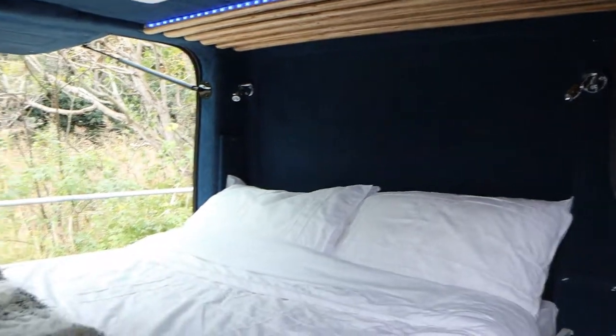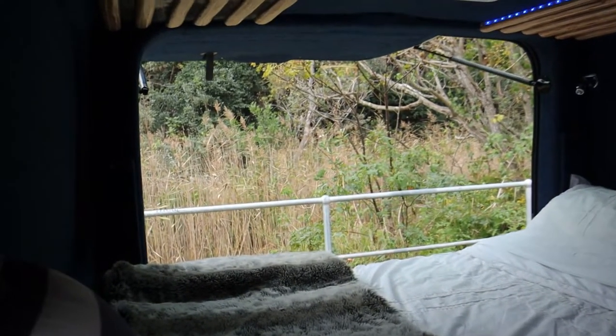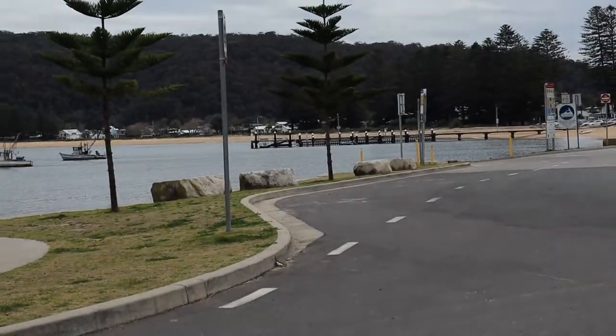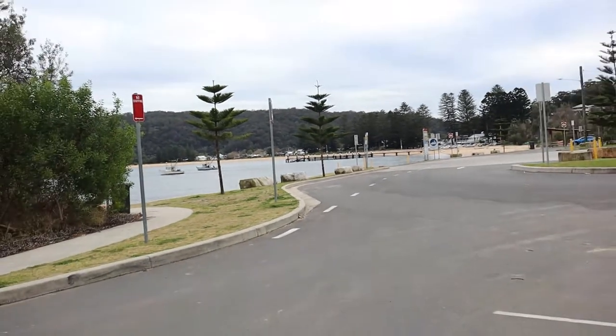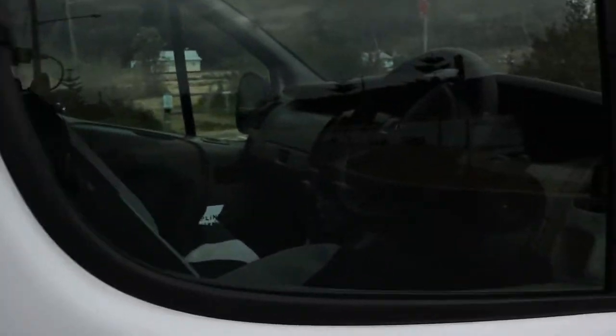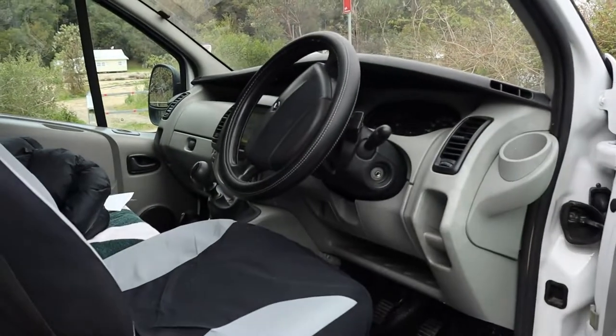From this side you can see my little bedside cabinets. It's nice to sit in bed and look out the window — when parked in the right spot you'd be looking out over a beautiful view. The cab interior is pretty standard so there's not much to show there.